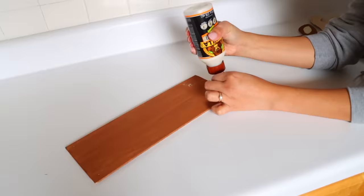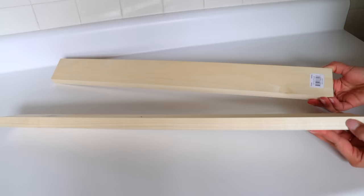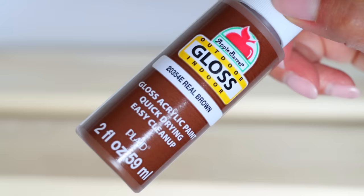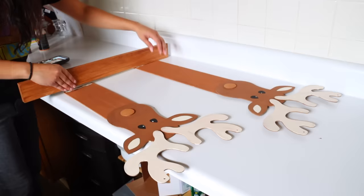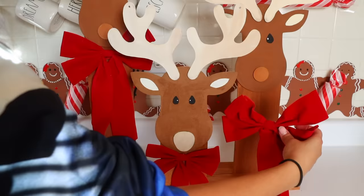I created a taller dad, a medium-height mom, and a short baby reindeer. I take two thicker pieces of wood from Home Depot, paint them with Apple Barrel brown — you can use wood stain or seal the wood for outdoor use — and glue them to the bottom of the reindeer as the base. The mom and dad are wedged between both wood pieces, and the smaller reindeer is glued to the front piece. I also added big and small bows to the reindeers.